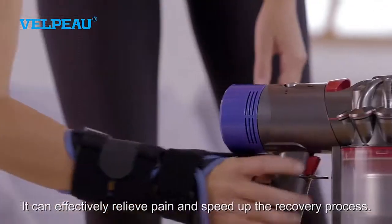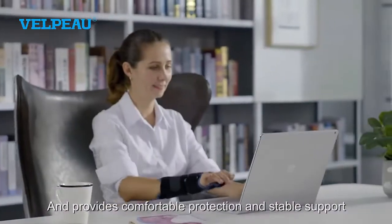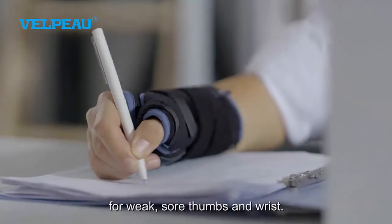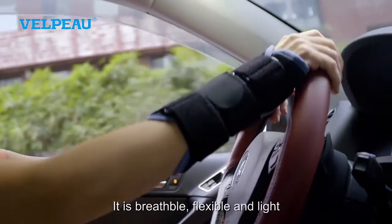It can effectively relieve pain and speed up the recovery process. It provides comfortable protection and stable support for weak, sore thumbs and wrist. It is breathable, flexible and light without interfering with your activities.